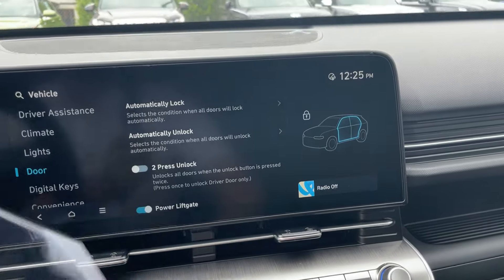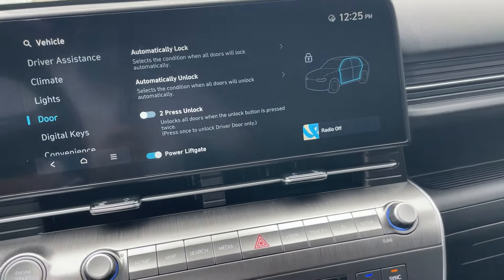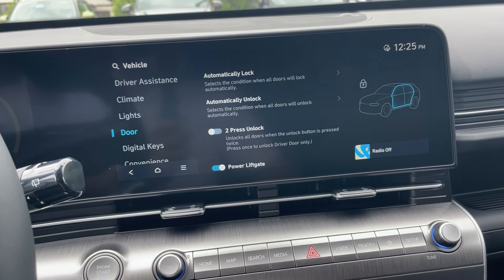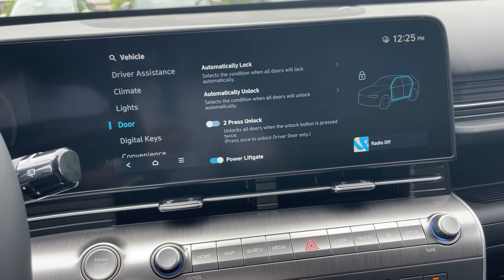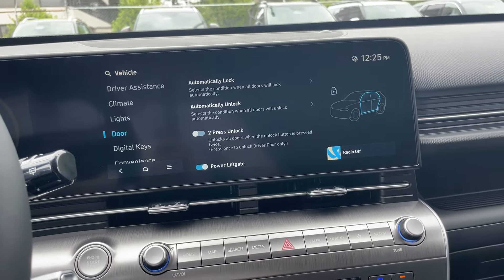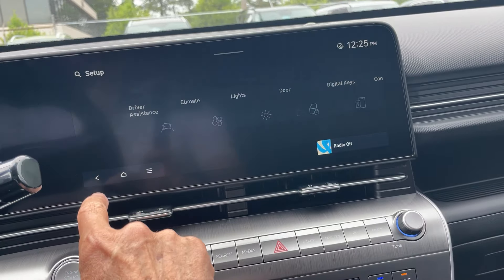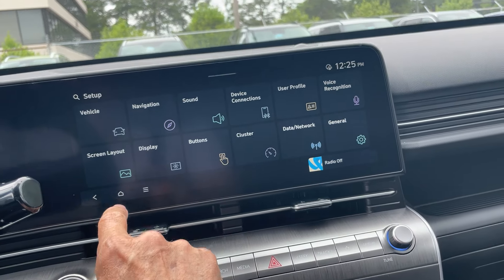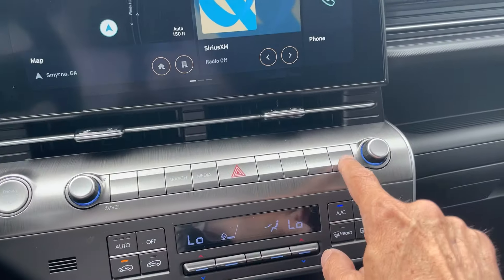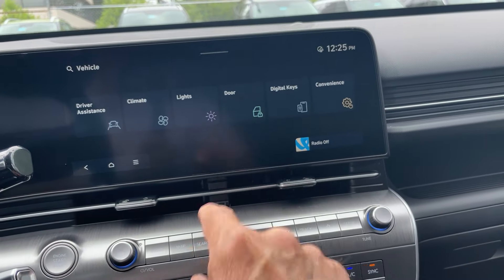I'm just going to remove that screen protector — it has to be removed anyway and it'll help with the glare. So here we are in the door setting mode under Setup. Let me go back so you know exactly where this is — all the way back to the beginning. From here you hit Setup, then Vehicle, then Door.